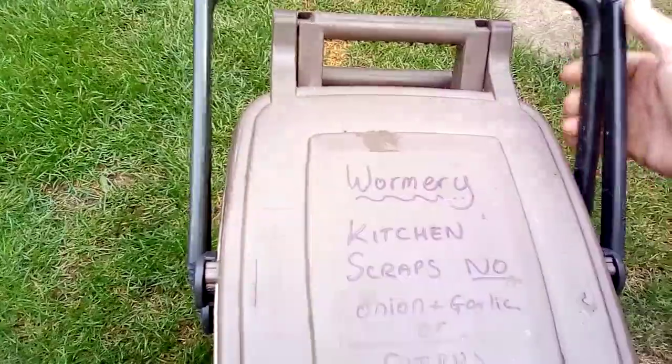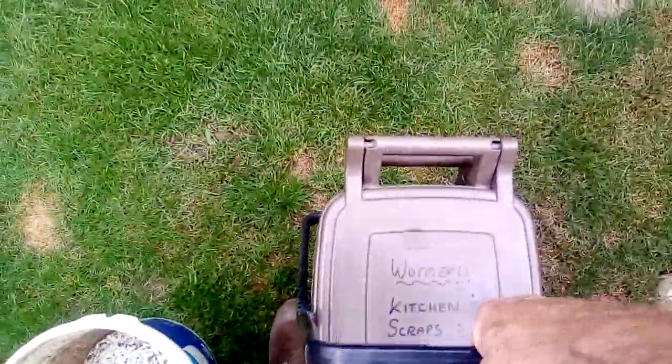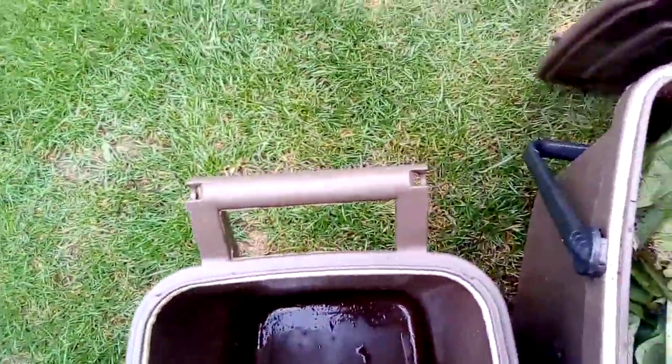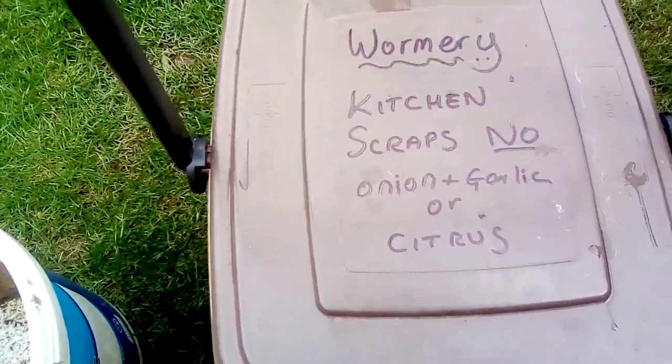I wonder how much liquid we've got in the bottom — there's a little bit of liquid in the bottom. What I can do — actually I don't want to pour it back through because it's already quite moist in there. I'll leave that in there for a little bit longer. Yeah, just a quick little worm bin update.